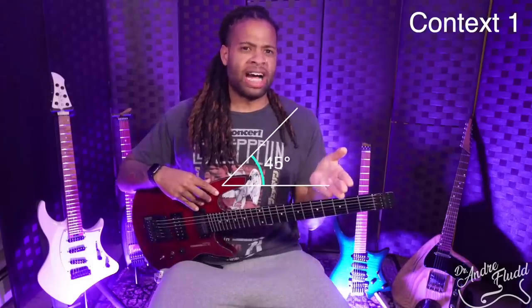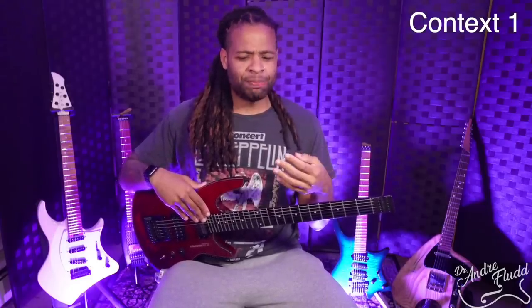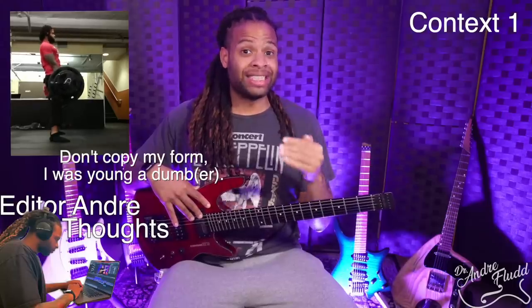Every time I talk about the 45-degree-ish neck angle, someone in the comments says that you should just stand up and play. And yes, standing does solve the neck angle problem, and I do mix standing and sitting every day while I practice — it's just a good habit to get into. But I do spend many, many hours every single day practicing. And even if you can deadlift over 400 pounds, if you stand with a guitar for several hours every day suspended from your body, you're definitely going to feel it somewhere that you wouldn't like to feel it.